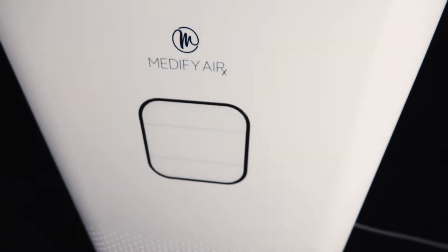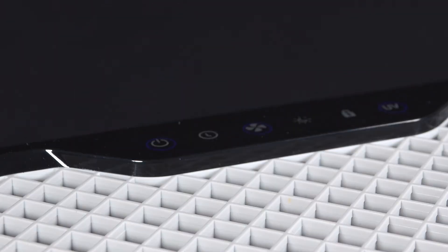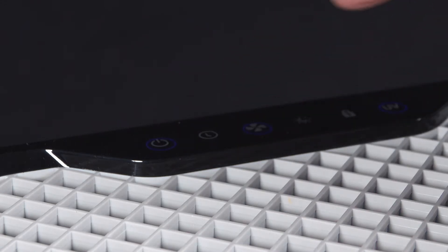This model is very lightweight and quiet. The MA50 is extremely simple to use. Power the unit on and you can cycle through the four different fan speeds with the touch of a button.